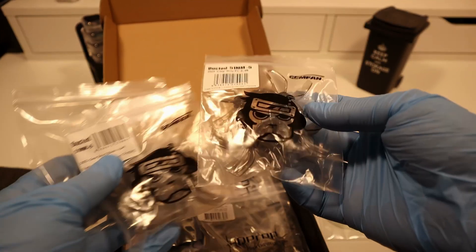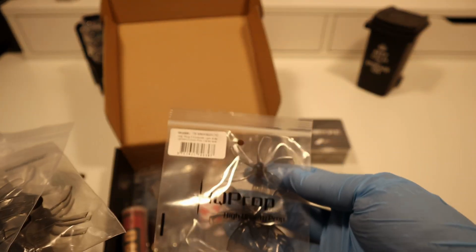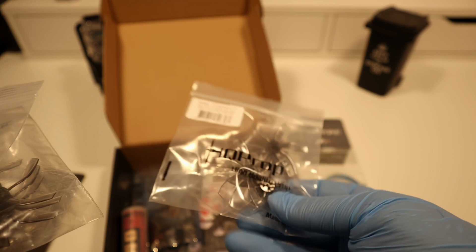2-inch props for drones refer to propellers with a diameter of approximately 2 inches, ideal for compact and micro-sized quadcopters. Their smaller size offers agility and quick response, making them suitable for indoor flights and tight maneuvers.